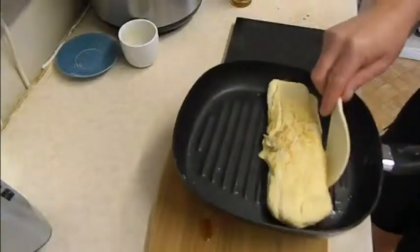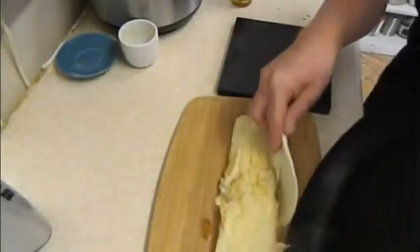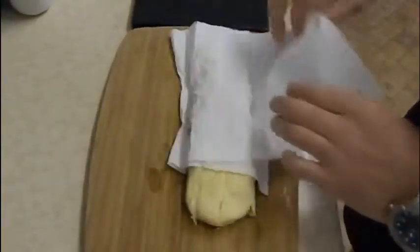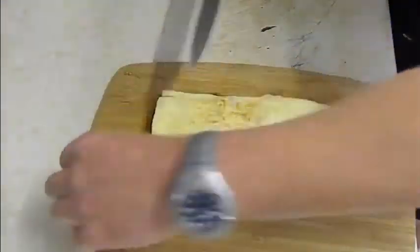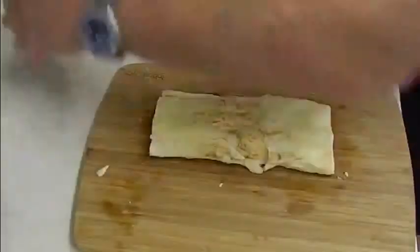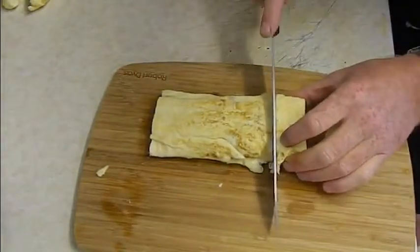Take it out, put it on a board, and let it cool. Use some kitchen towel to get rid of any excess oil — you want it as dry as possible; you don't want a greasy fried-egg-style omelette. Take the end pieces off, which look untidy, and you can obviously just eat them. Then slice into equal portions.